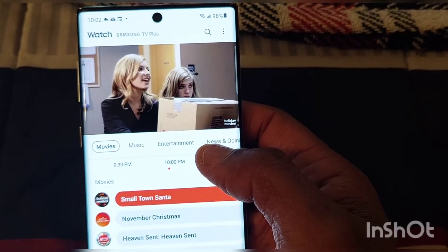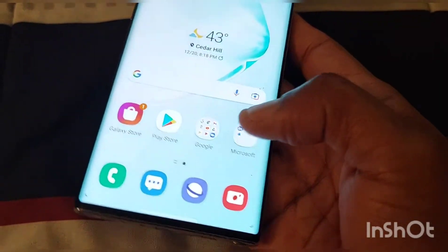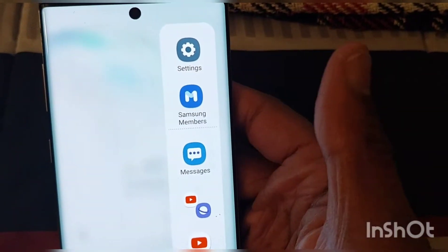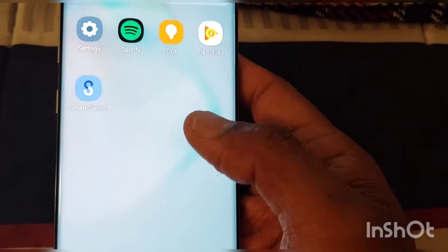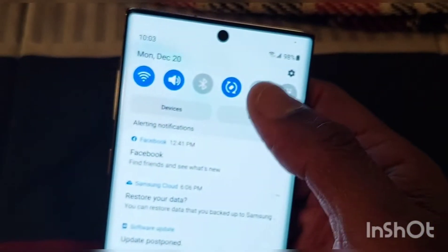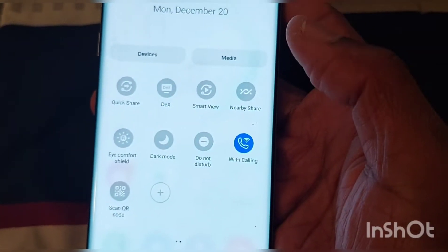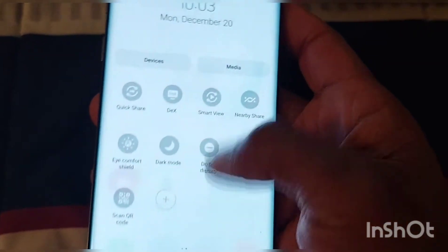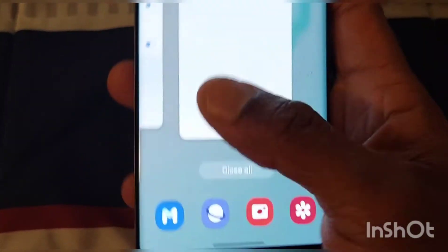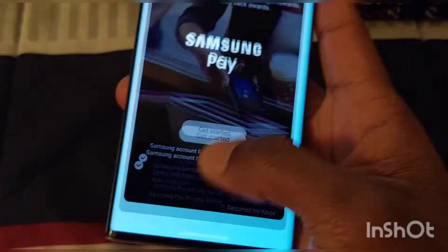We slide and we got the Samsung TV right there, which is pretty cool. And here are the icons right here. We have the tool board to the side. Just letting you guys look around it, letting you know what it looks like before we change everything — and here's how the toggles look and all that.